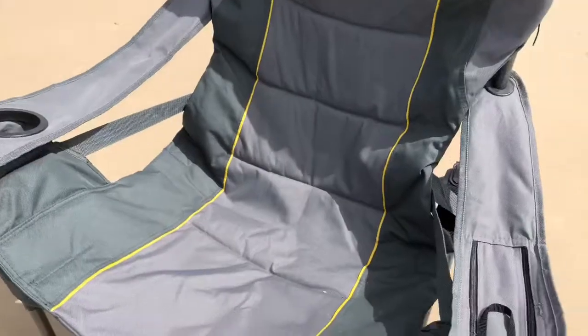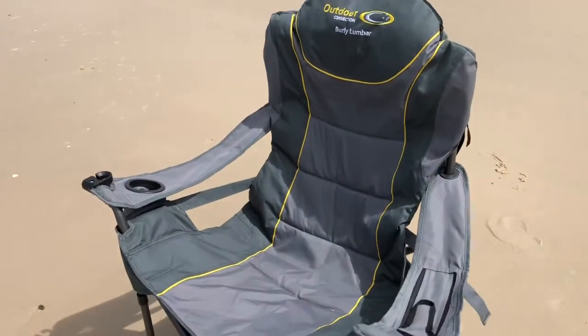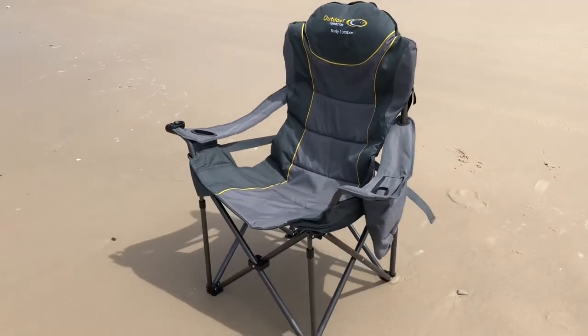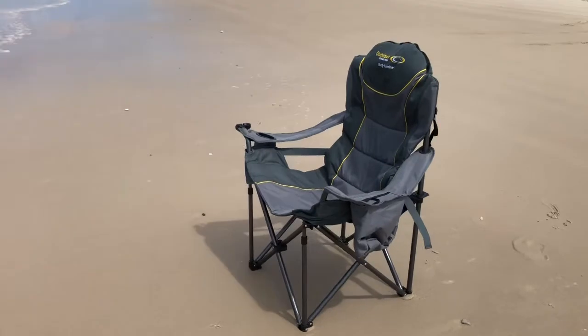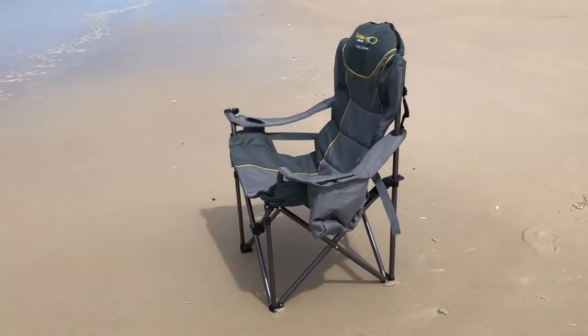I can recommend this chair — it's great. I've sat in it seriously now a dozen times or more, and about three of those I've actually fallen asleep. It's great on the back, you can adjust it as I say, and in fact it's even lighter than the chair I've got from one of those major car parts chain stores that sells fishing and camping gear.